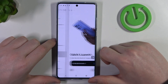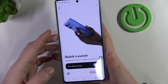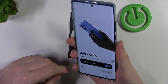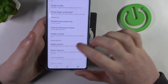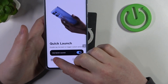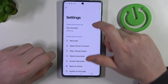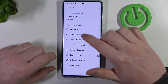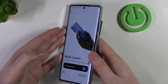Then we have quick launch. When enabled, you'll be able to double tap the back of your phone, which should perform one of the actions that we can assign by clicking on the gear icon in the settings. You can also adjust the tap strength. In this case, let's go with take a screenshot. So let's go back again.